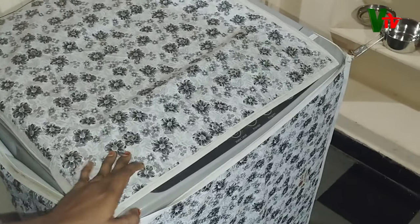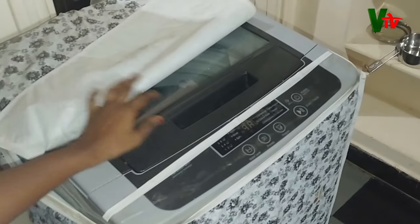In this area, we will use an LG Top Load washing machine.